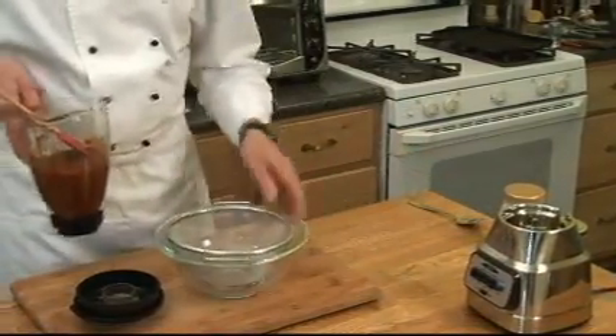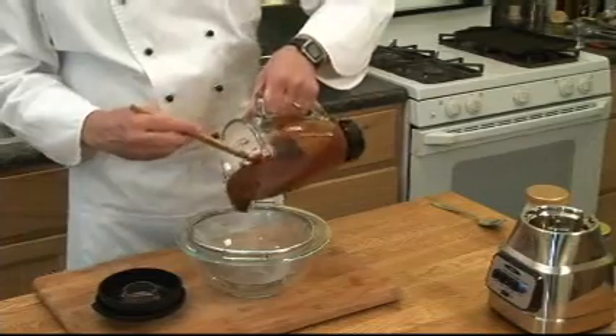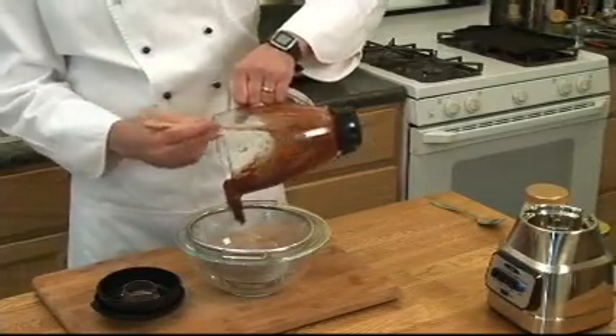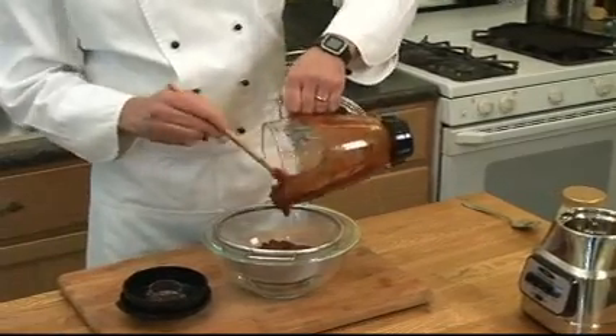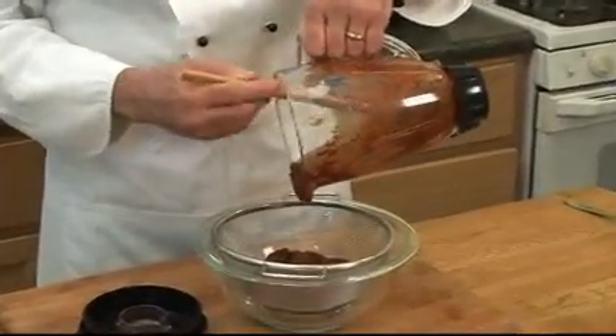The next thing you're going to do is strain it. You want to get the seeds and the bits of pulp out of there. The seeds particularly, if they haven't already gotten pulverized, can be rather unpleasant coming out.